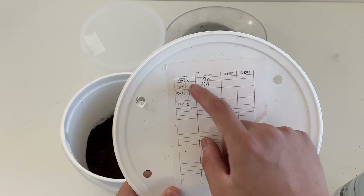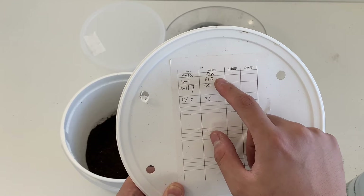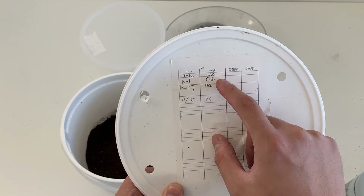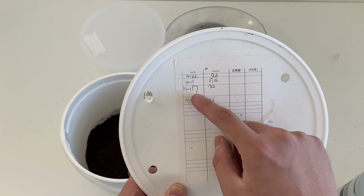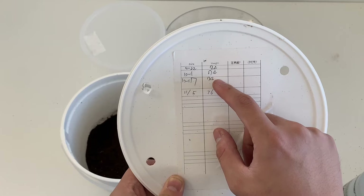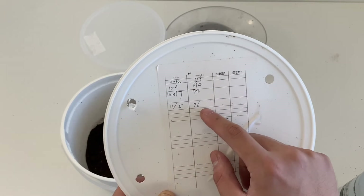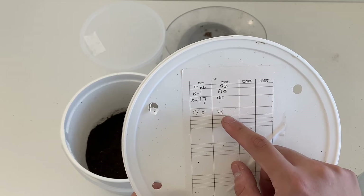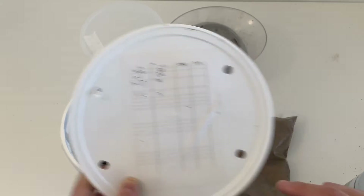From September 22nd the larva's weight was 72 grams. It increased to 74 grams on October 1st, and then on October 17th it stayed the same at around 74 grams. On November 5th the larva gained two grams of weight, putting him at 76 grams. So let's see how much he weighs today.